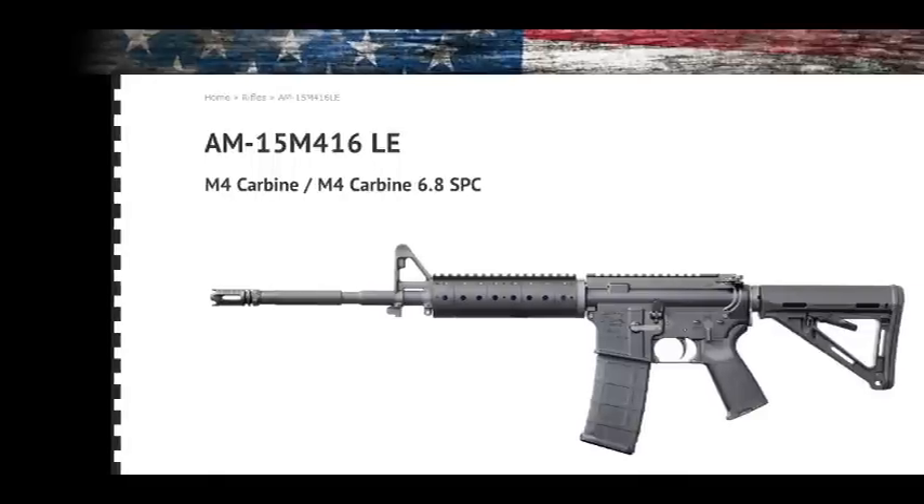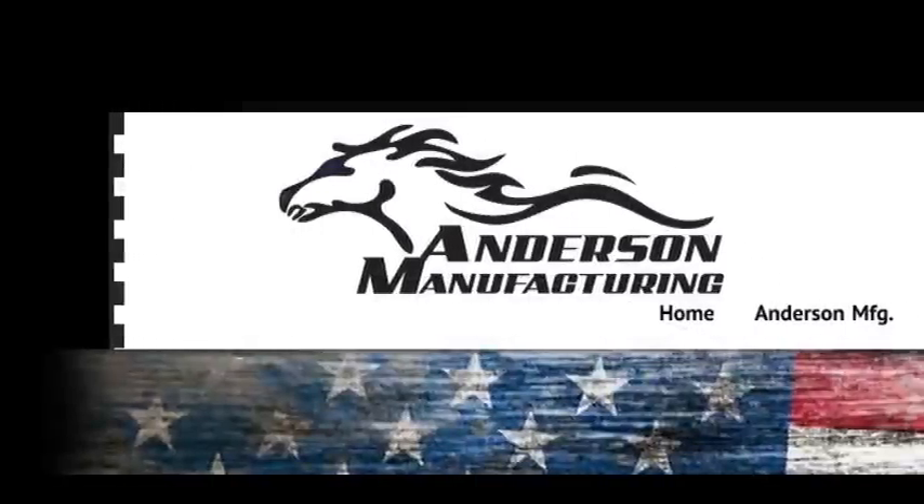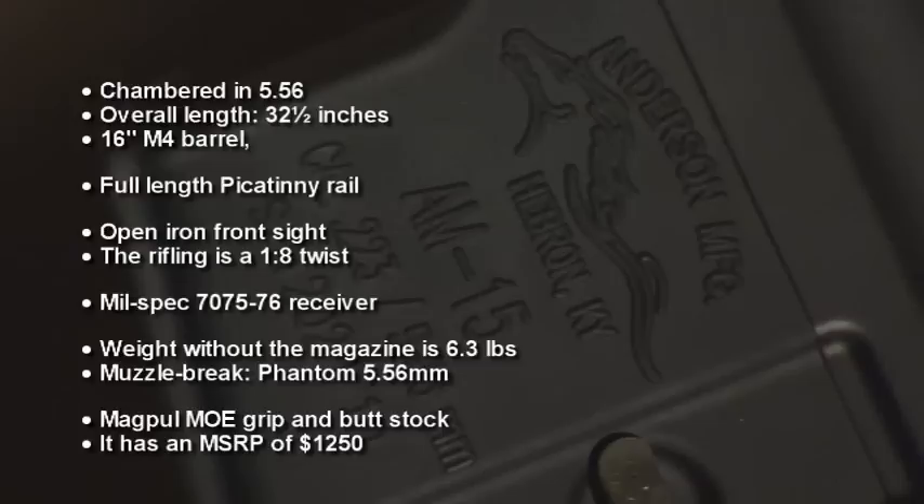Today we're talking about the AM15 M416LE rifle made by Anderson Manufacturing out of Hebron, Kentucky. This particular rifle is ideal for tactical shooters. It's really good for recreational shooters and some competitive shooters are going to like it too. It's chambered in 5.56, the overall length 32 and a half inches. It has a 16-inch M4 barrel, a full-length Picatinny rail, an open iron front sight, rifling 1-in-8 twist, mil-spec 7075-T6 lower receiver. The weight without the magazine is 6.3 pounds. It has a Phantom 5.56 muzzle brake, a Magpul MOE grip and buttstock, and an MSRP of $1,250.